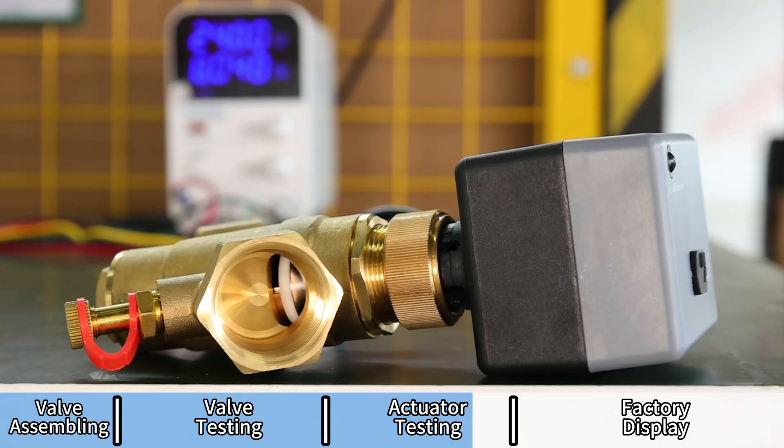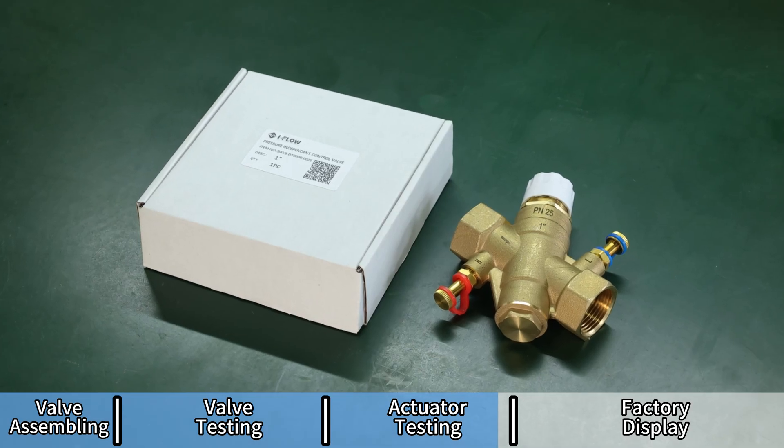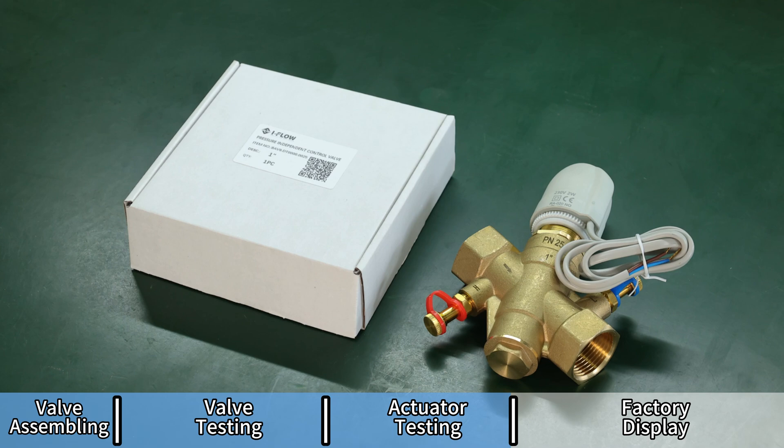The packaging ensures that each product arrives safely and in good condition. From packaging to operation, we have strict quality control standards.